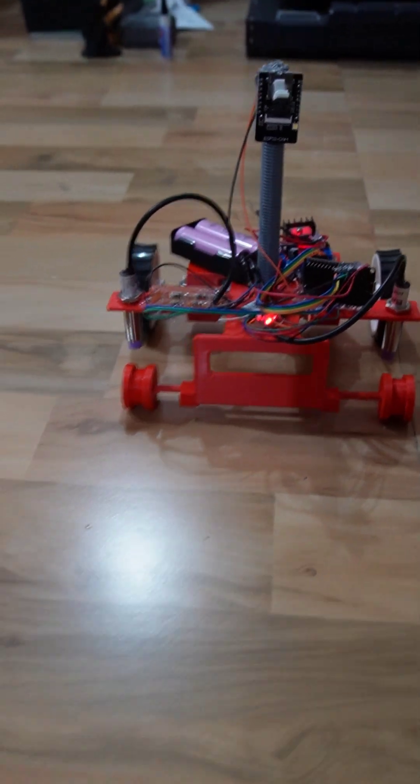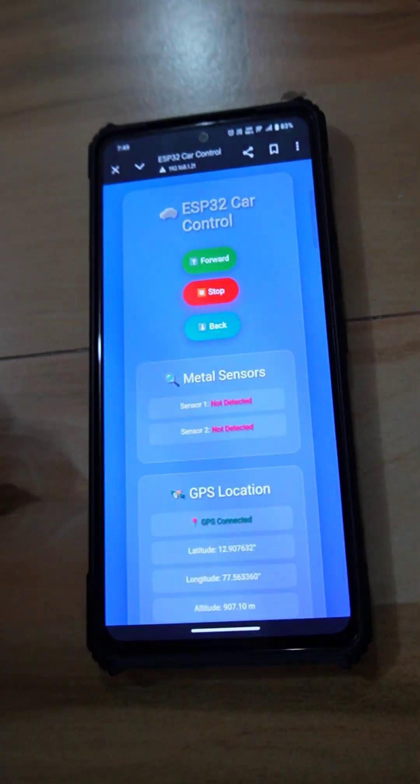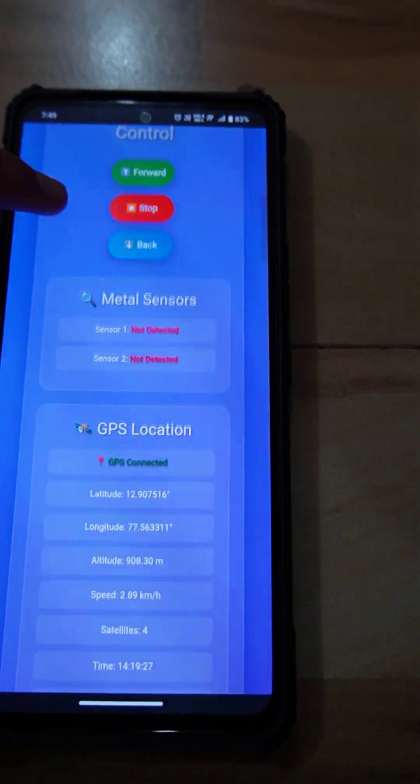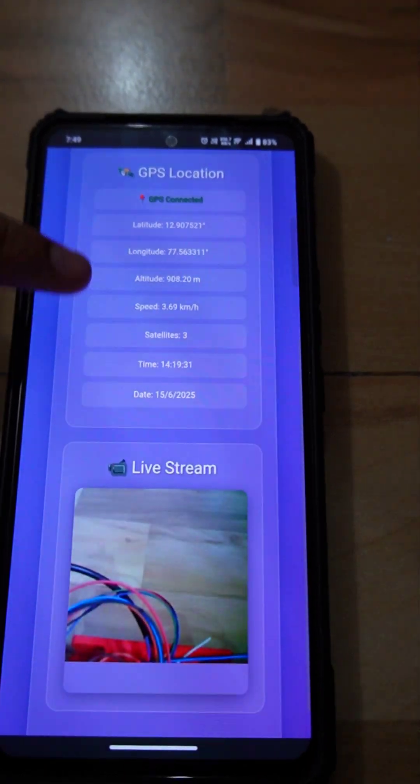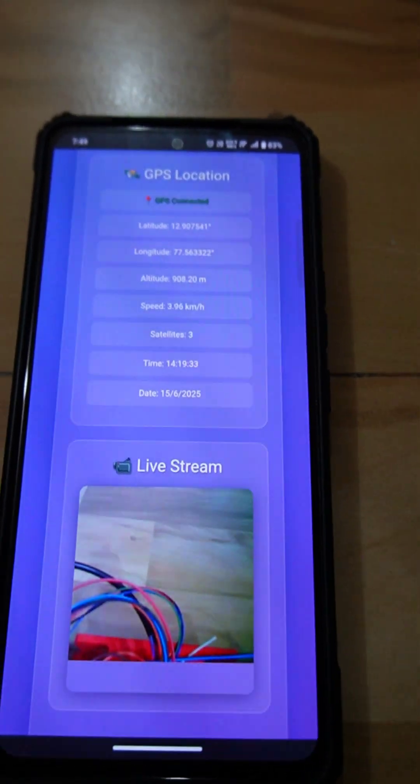This bot can be controlled from a webpage where we have forward, backward, and stop options, real-time metal detection, GPS location, and camera feedback.